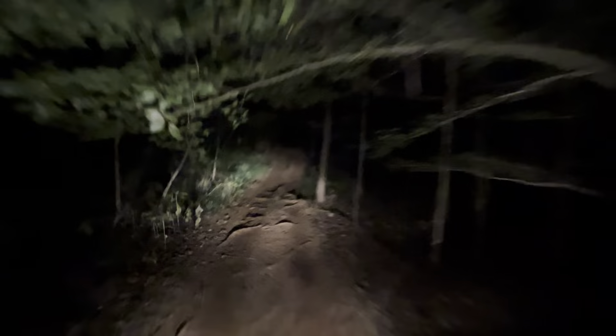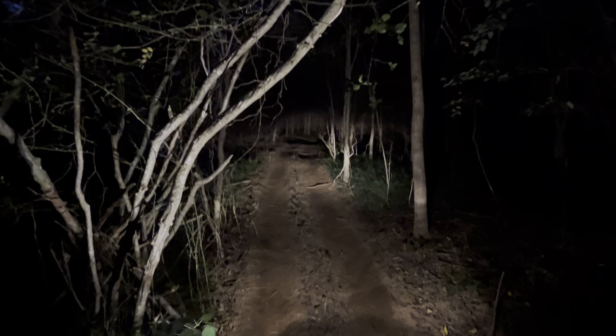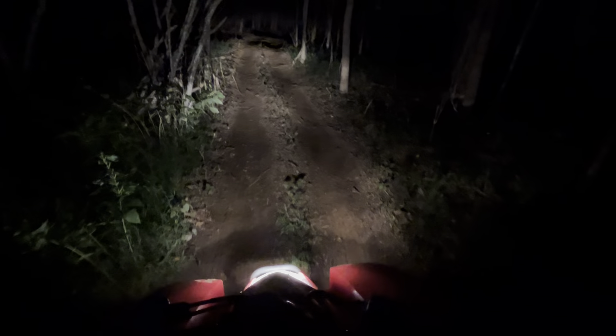I want to show you this — right up ahead, it's illuminated now. There's like a hump, and on that hump you can get some pretty good air on the front wheels. So I'm going to see what I can do with that. Let me turn around here real quick — I have to come at it from this side.